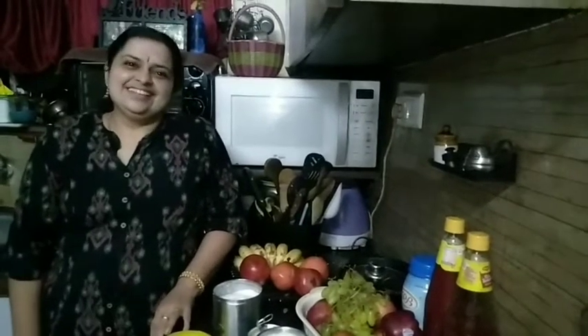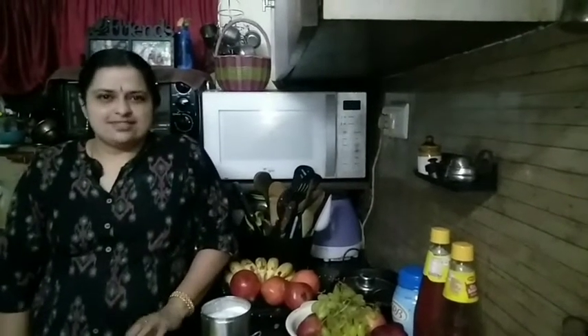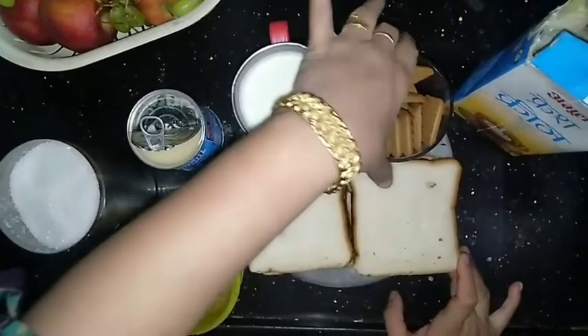Hi, I'm going to make Kulfi. It's just bread and biscuit. I'm going to take a slice of bread and add 15 biscuits.